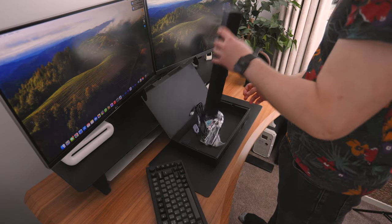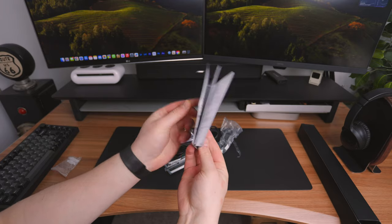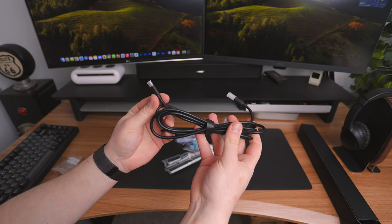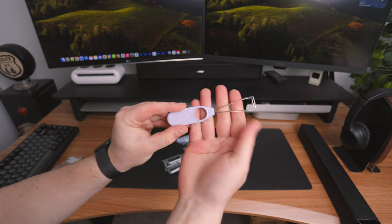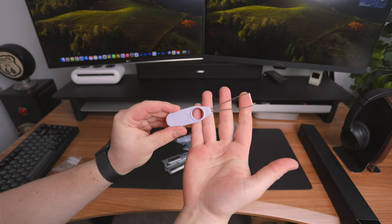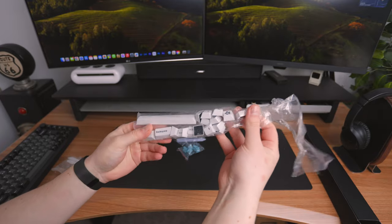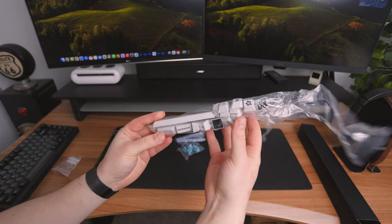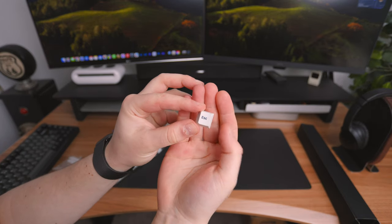So I went ahead and unboxed everything. Inside the box you get your instruction manual, a USB Type-A to Type-C cable to charge this up, and a tool to remove the keycaps. That's because you do get additional keys — these nice white ones which you can put on the keyboard. They're just accent keys, so they don't cover the entire board.